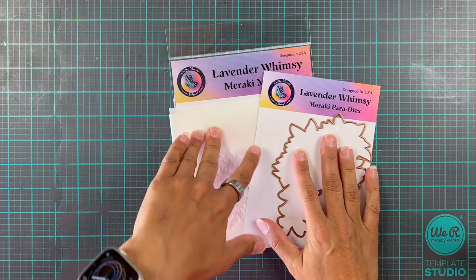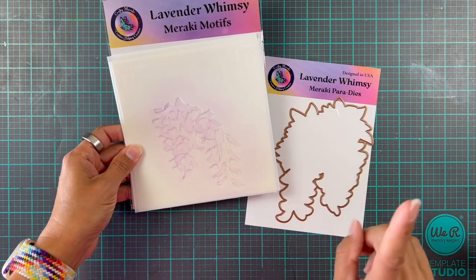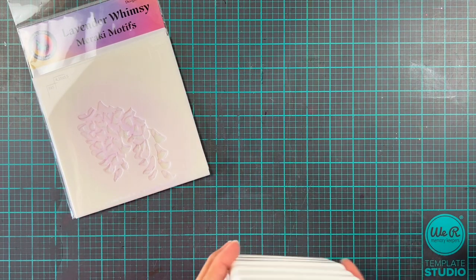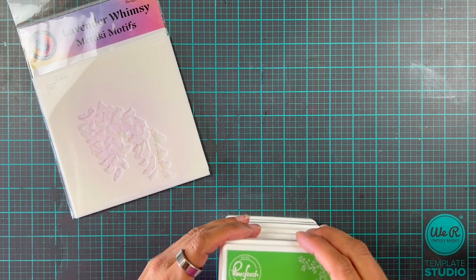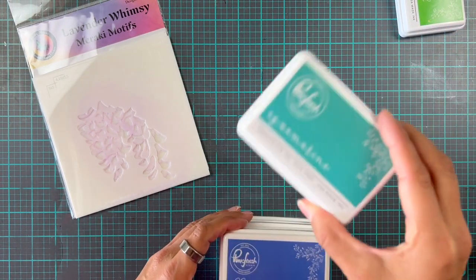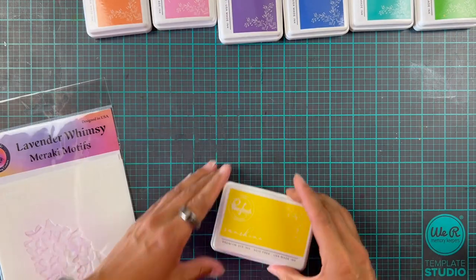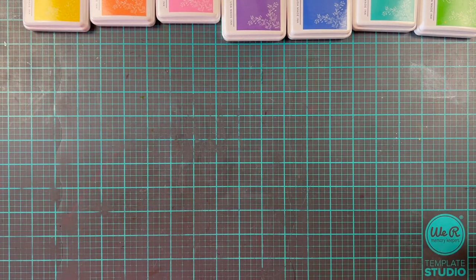Hi everyone and welcome back to the Cross Remark YouTube channel. It's Erica with you today and we are going to be using the Lavender Whimsy stencils. We're going to use the dye as well but we'll put that aside for now. I had originally planned to do this in pinks but then the One Trick Pony came out and I decided to go for a rainbow, so we are going to use my go-to Pink Fresh inks: Grassy Knoll, Aquamarine, Blue Jay, Lavender, Sparkling Rose, Apricot, and Sunshine.